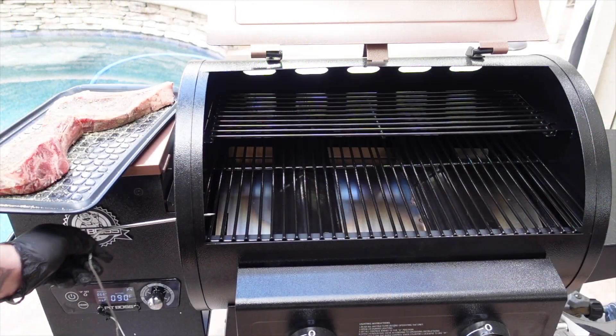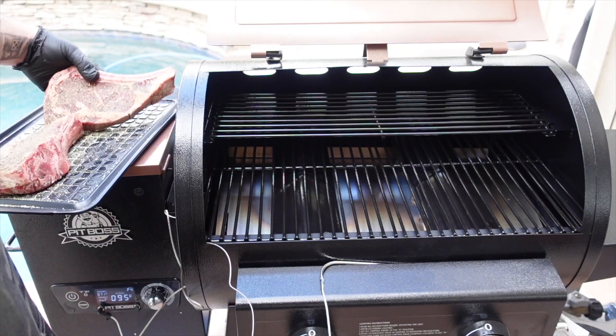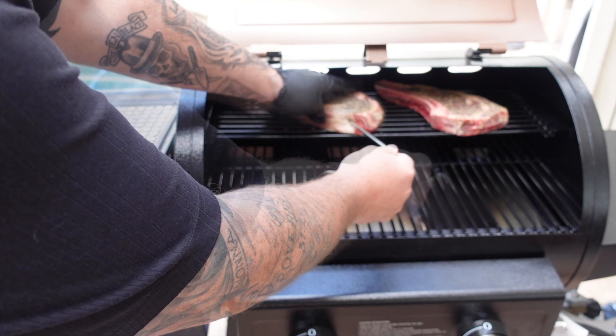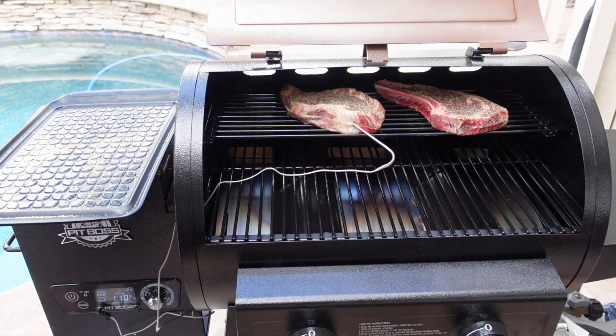We've got some clean smoke rolling with those pellets. Now it's time to get the steaks on — I'm gonna use one temp probe and we're taking them to 120. We'll take them off and sear them using the propane side. I'm feeding the probe through the little porthole right there, putting my two ribeyes on the top rack, getting that probe in about the middle, and we'll pull the slack back and shut it down. We'll come back when we're up to 120.